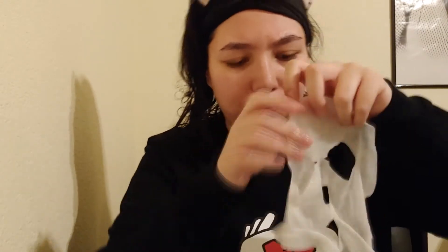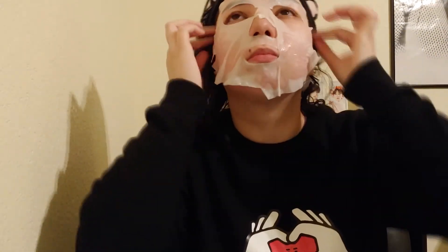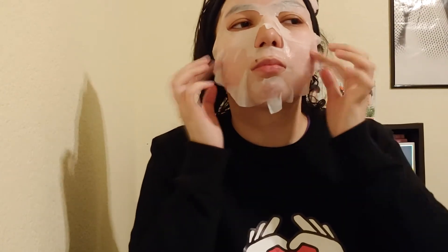Finally, after 10 years, I got it open! It does feel like there's essence at the bottom.